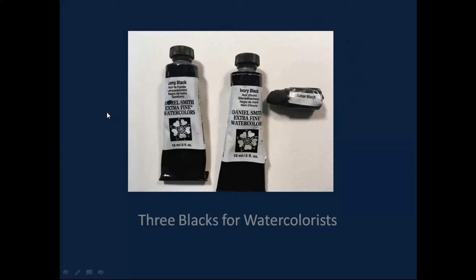My little attempt at a presentation tonight is about three blacks, for watercolors — probably because only watercolors would ever want three blacks.